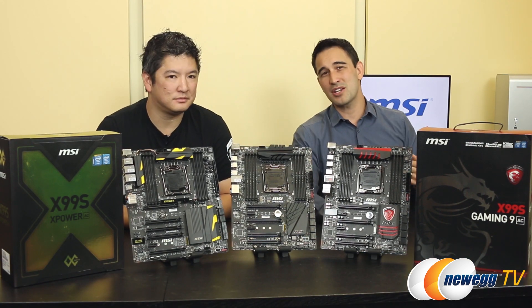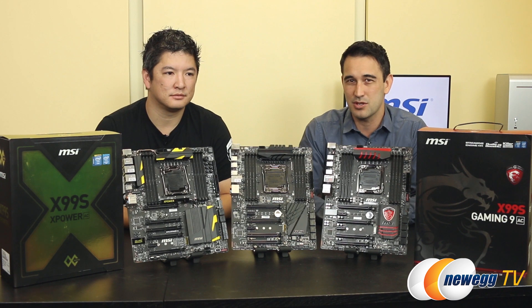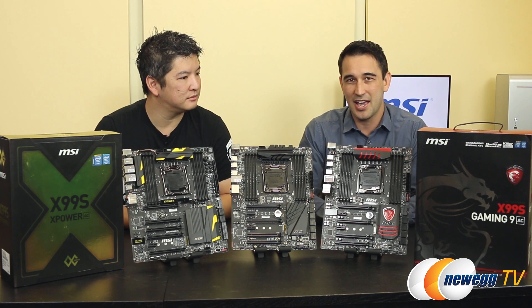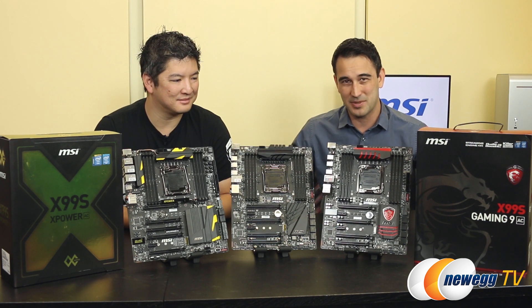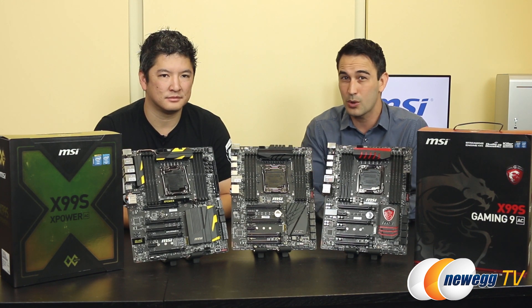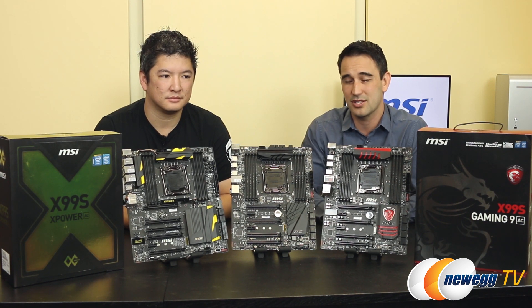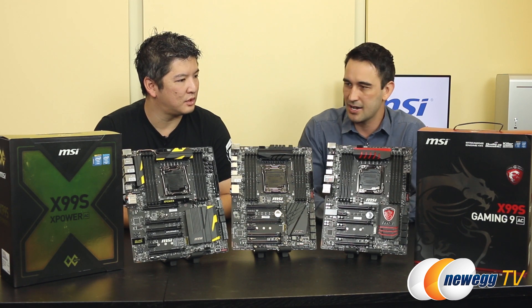You guys probably already know this, but Haswell E has just launched — the brand new CPU lineup from Intel. We're very excited about that, and I can't tell you about anything else other than the X99 boards that are right in front of me at this exact moment. We will have a video later about Haswell E, so stay tuned on our YouTube channel, youtube.com/Newegg. David, why don't you get started telling us a little bit about your new X99 lineup.